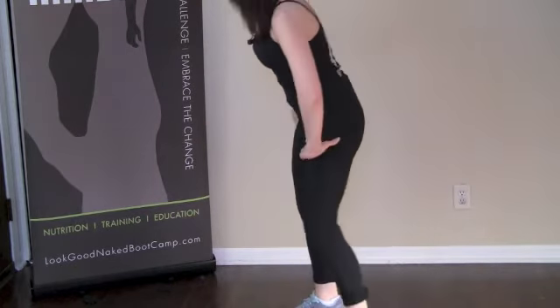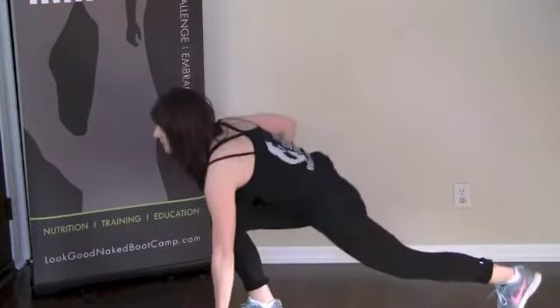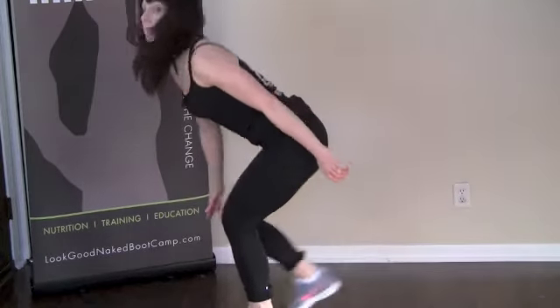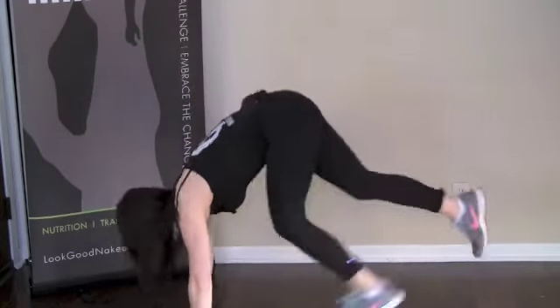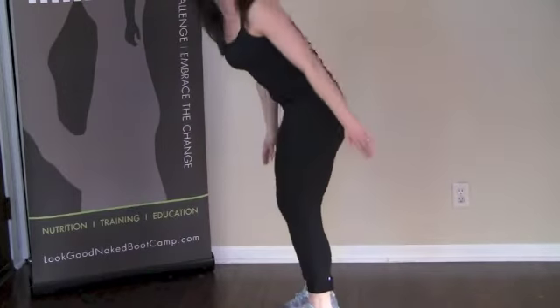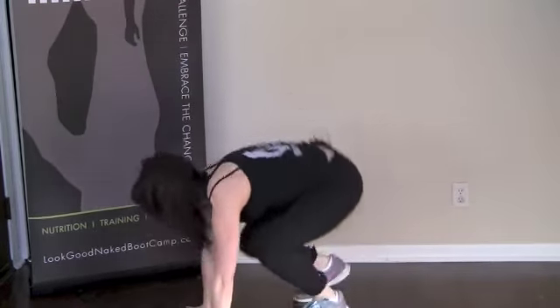Finally we're going to finish off with our burpee. Level 1 burpee is a lunge touch down. Level 2 is a burpee to a standing position. And finally finishing off with level 3 — it's week 9, so let's add that tuck jump at the top.